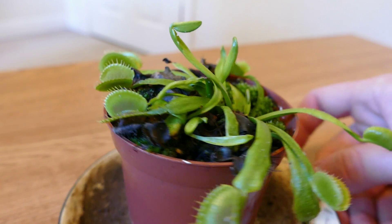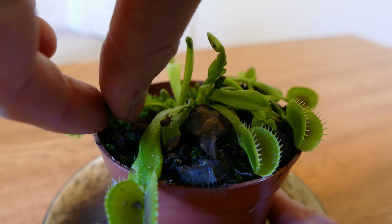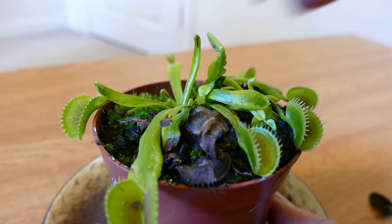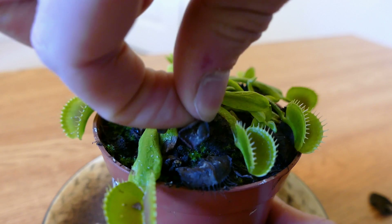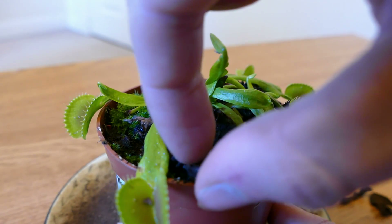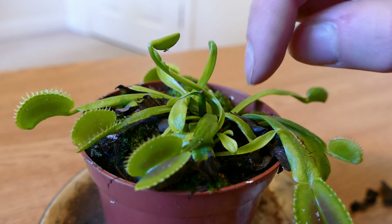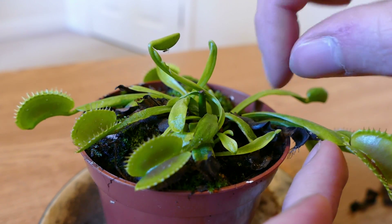The only other thing I'm going to do in this video is take off some of these brown leaves, because they're no longer of any use and they're just kind of in the way. I'll carefully take them off. If they're really tough I won't bother ripping them off because it might damage the plant.